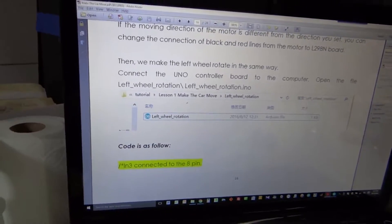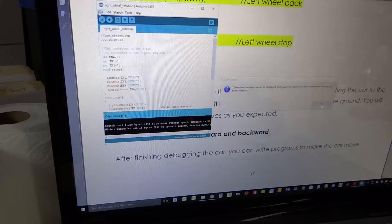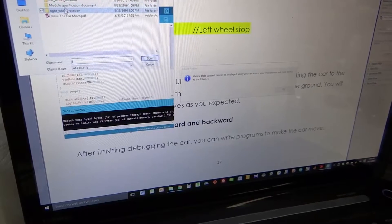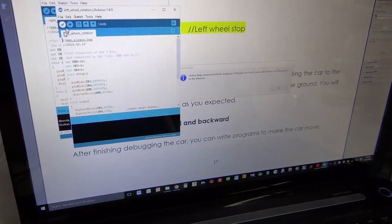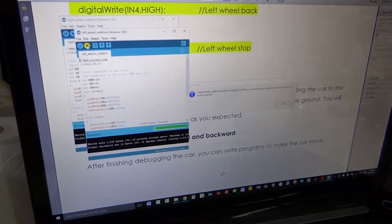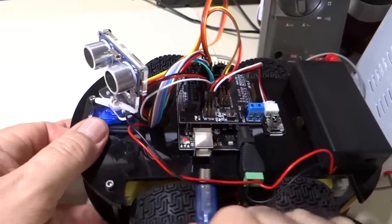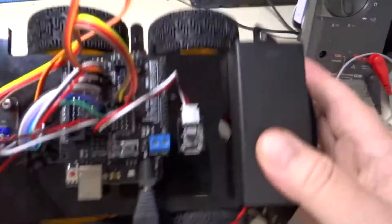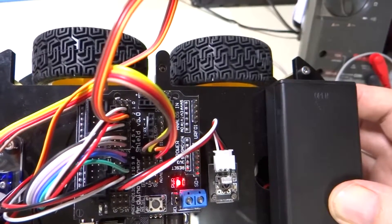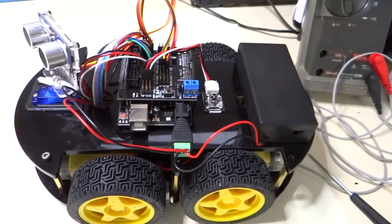Now we are going to load the left wheel rotation sketch and check the left wheels. Upload. It says done uploading in the light blue bar at the bottom. Looks like our right and left wheel rotation motors are wired correctly now.